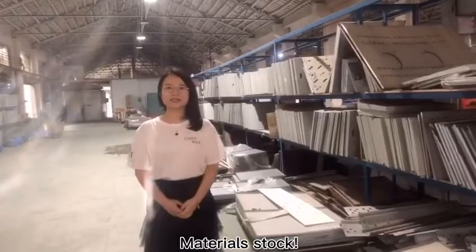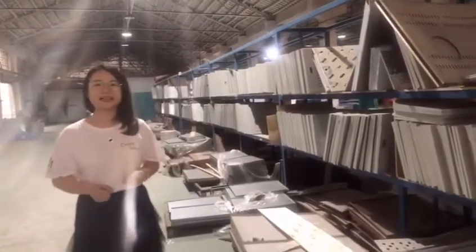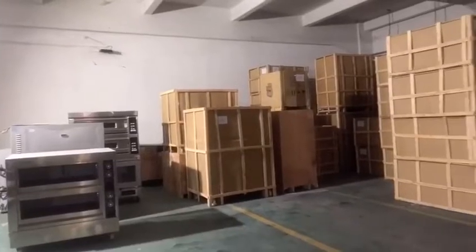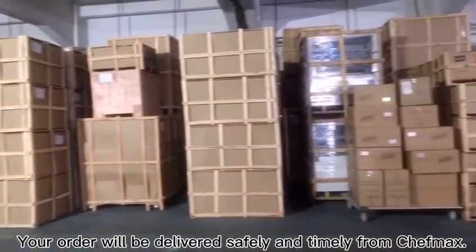Material stock. Here we keep enough stock of plates and some packages of our products. Your order will be delivered safely and timely from Shiftmax.